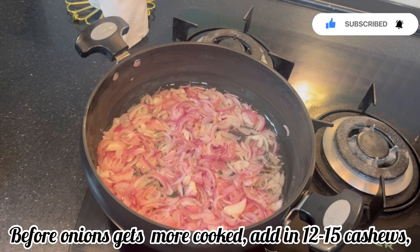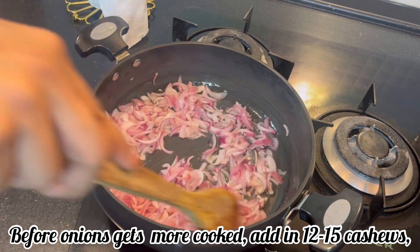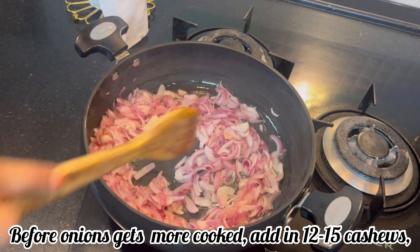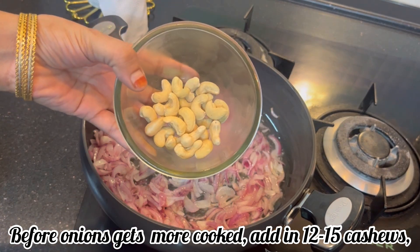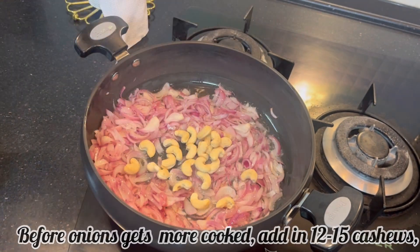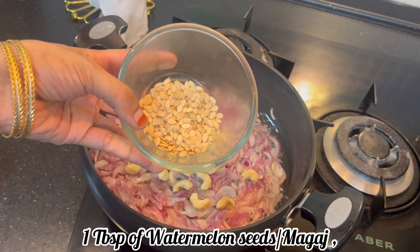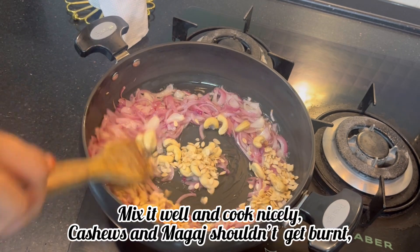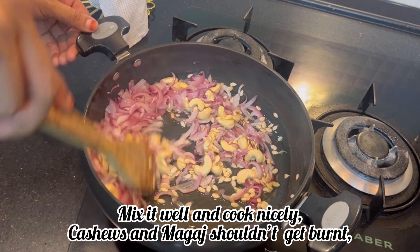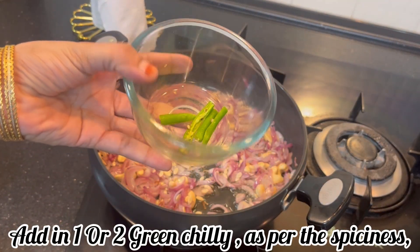As you can see, it has a light golden color. Now we will add 12-15 kaju at this point. If you want, you can add less. In the middle, add 1 tablespoon of watermelon seeds. Here we have 1 harvish.